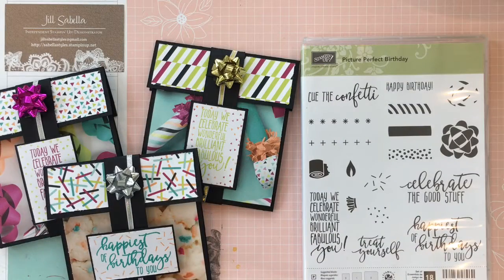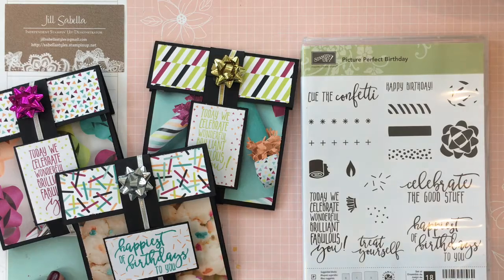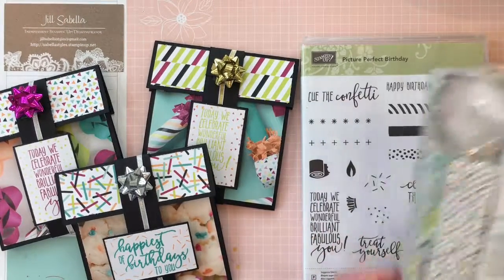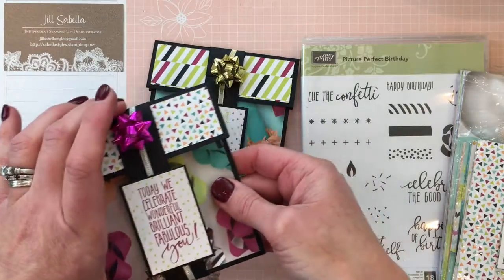Hey everybody, this is Jill Sabella with Sabella Styles. I'm an independent Stampin' Up! demonstrator. Today I'm going to show you how to make this fun gift card holder using our Picture Perfect Birthday set and our Picture Perfect Party six-by-six paper pack. Let me show you the gift card holder first.